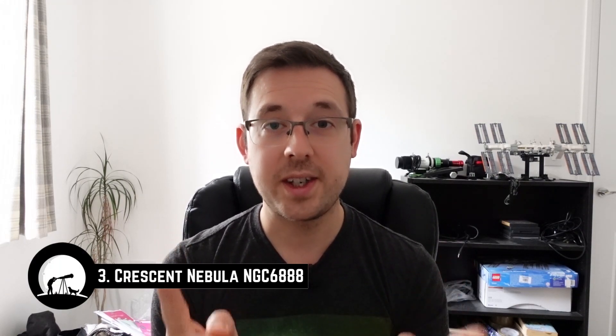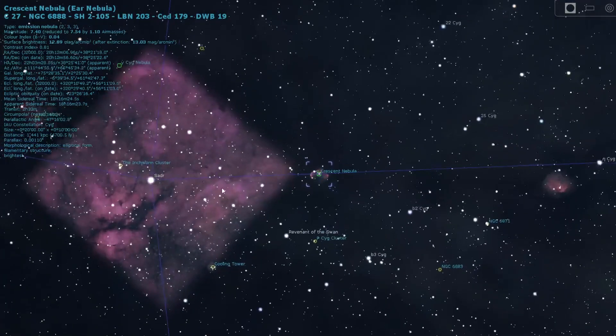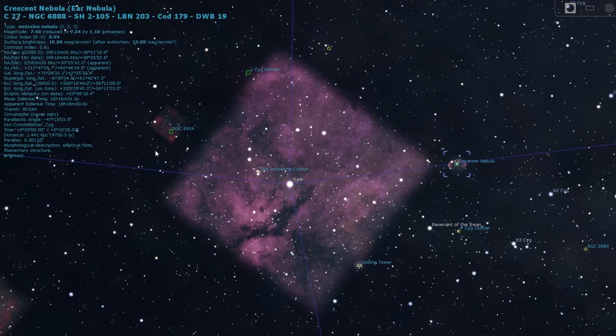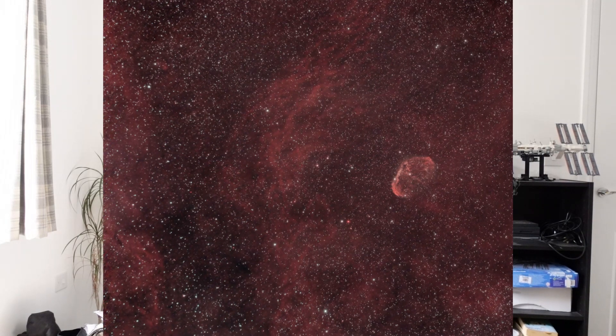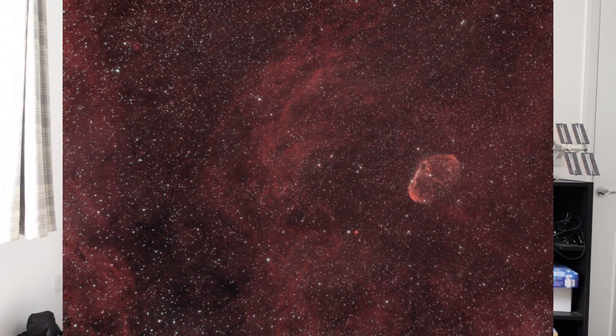Number three on the list is the Crescent Nebula, located in the constellation of Cygnus. It's just next to the really bright star Sadr, and actually if you just point your camera — with any lens: 14mm, 50mm, 135mm, it doesn't matter — or your telescope at Sadr, that region is absolutely full of nebulosity. The Crescent Nebula is a specific deep sky object there, but there's so much nebulosity around that area that you can't go wrong, whether you create a mosaic or capture it all with wide field equipment.